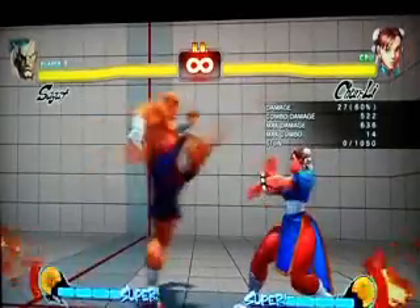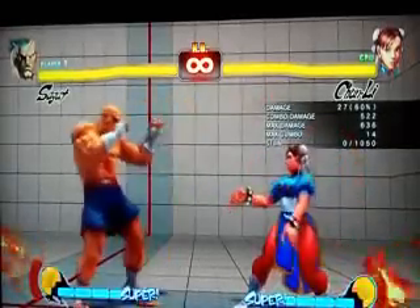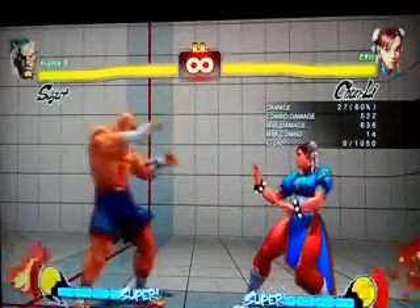Basically what you're doing is going to tap heavy kick and then triple kick, one after another, and once you get good at it, you're pretty much going to get it like this every time.